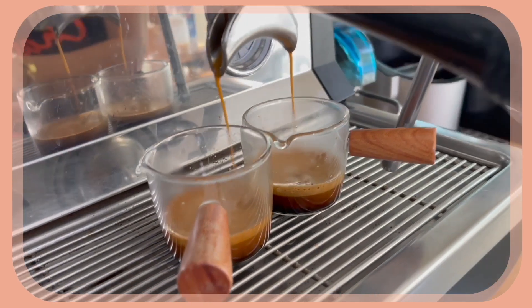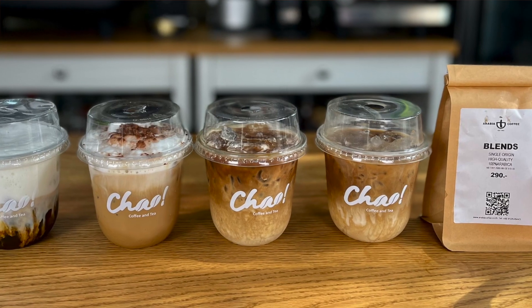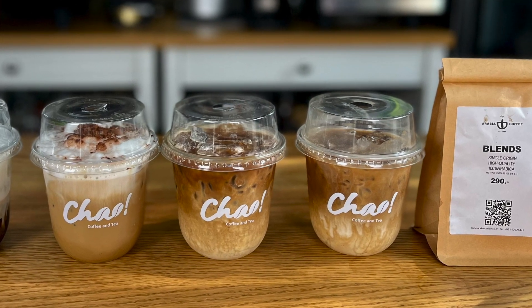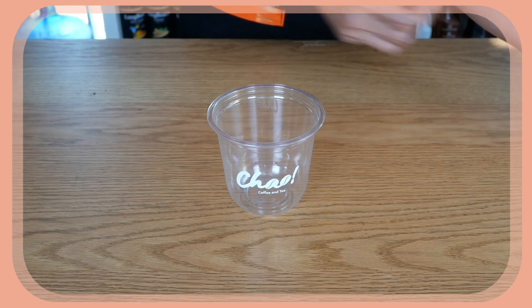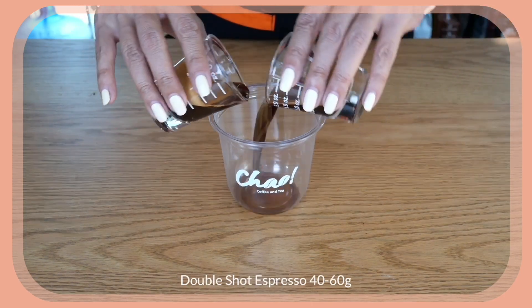I've now pulled all my espresso shots — 18 grams of coffee beans in, and I got about 40 to 45 grams of espresso total, so each shot is about 20 grams. Now we're ready to start assembling our drinks, starting with the flat white. My version of flat white has no sweetness at all — just the milk's natural sweetness. I'll start by pouring my double shot of espresso into the cup.